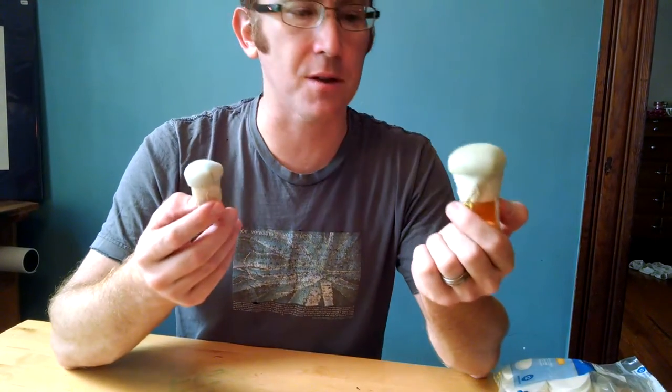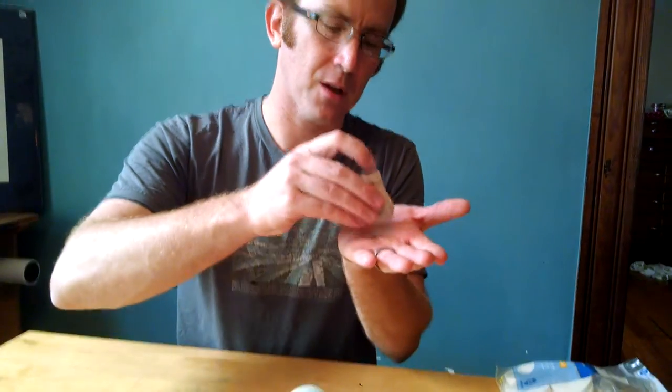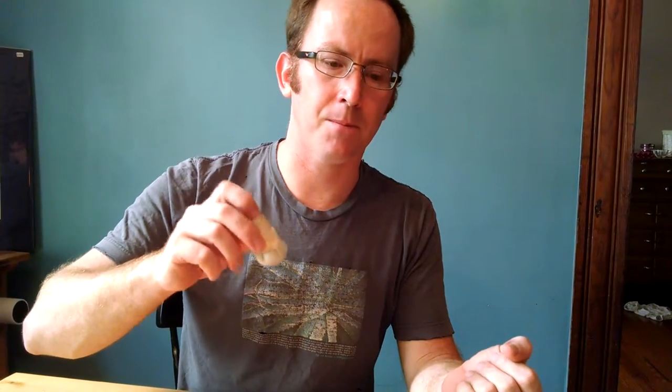The main problem that these solve is that when you're inking a fish with brushes, it can be very difficult to not leave brush marks. If you're using these tampos correctly, you're tapping them in the ink, and then sometimes tapping them on a piece of paper to get the right amount of ink, and then you can tap them on the fish. As you're moving it around on the fish and blending, there's no brush marks.